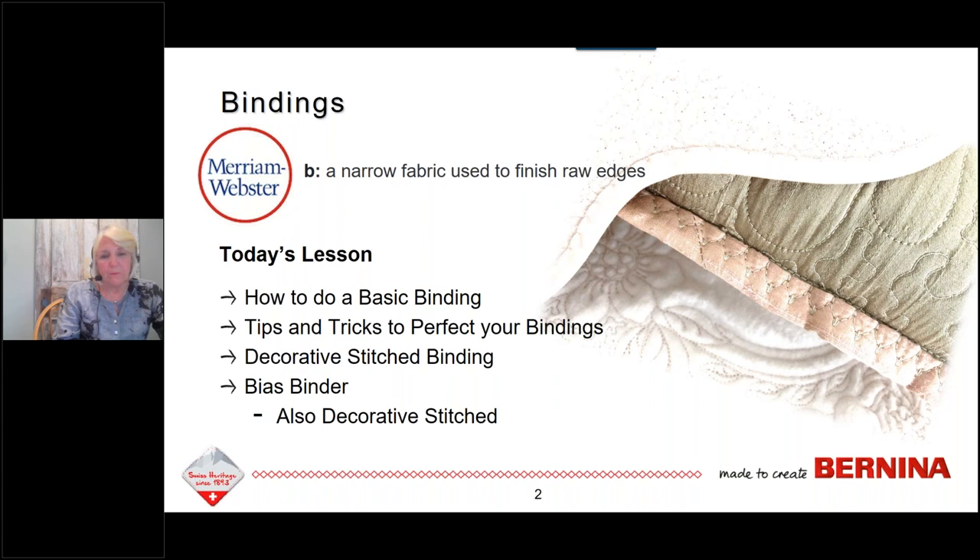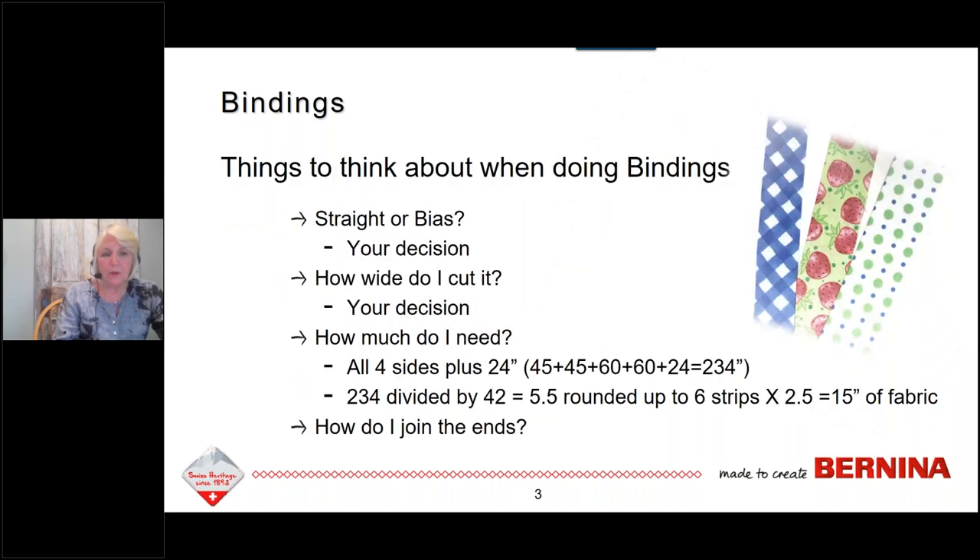As we get ready to do binding, we want to look at a few things. Do I cut straight or bias binding? That really is your decision — there's not a right or wrong. However, if you are doing a quilt with scalloped edges, it is always going to be bias. Your fabric might also dictate the choice: if I'm cutting a plaid or a stripe for my binding, I do want that on bias. And then of course, the other consideration is how will it wear.